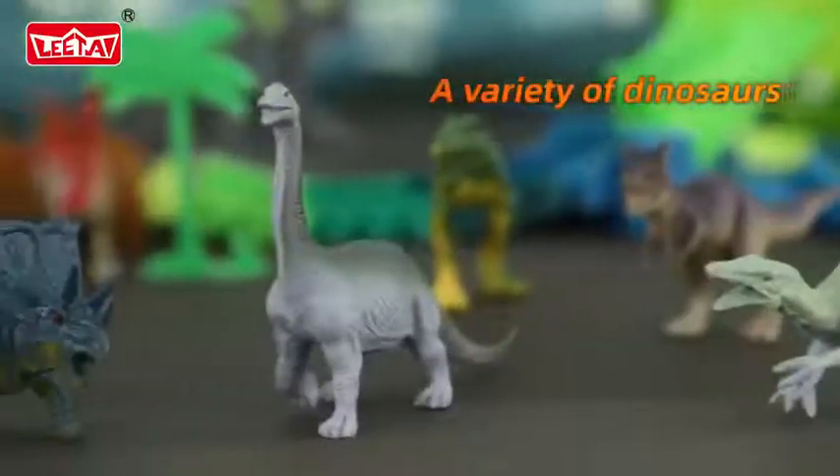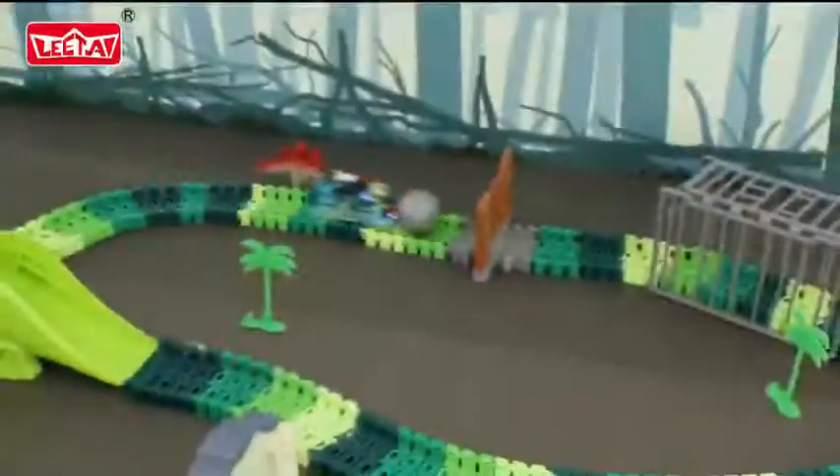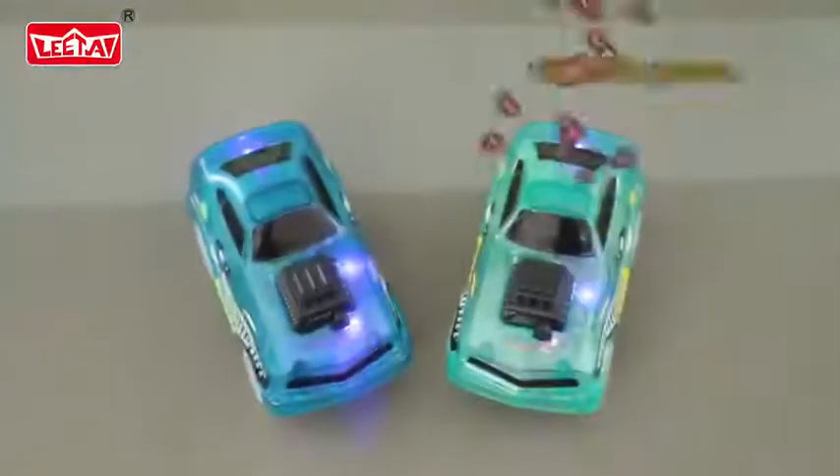A variety of dinosaurs, super cool night light small spray, and 360 degrees loop racing. Now, it's time to take an advantage in our dinosaur track set world. This cool track set has two kinds of power. The first one is remote control, and the second one is electric power.